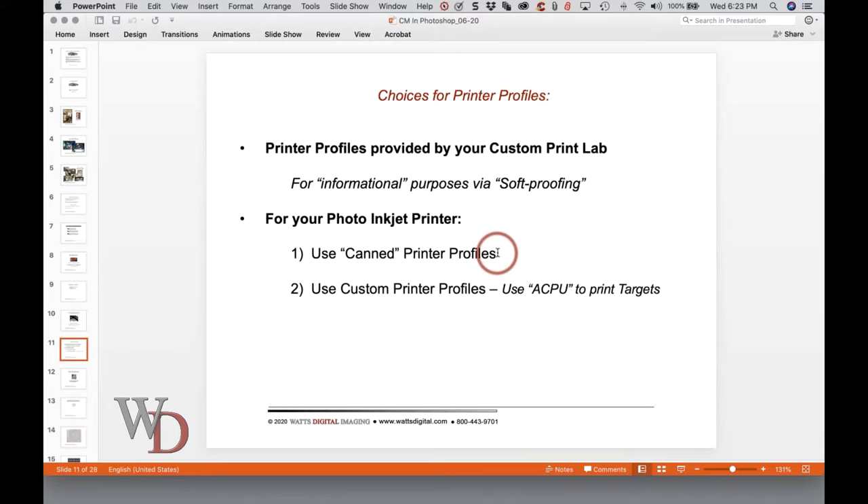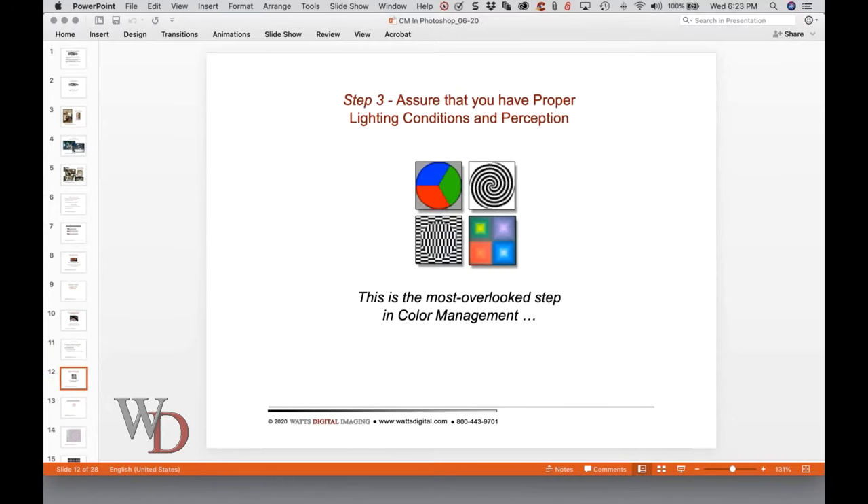If you have a whatever printer model and you're using a paper like Red River or Hahnemühle fine art paper, chances are, if it's a fairly modern printer in the last two or three years, you can go to Hahnemühle's or Red River's website and download their canned printer profiles. Using a printer profile is better than nothing. I will show you before we're done with the color management portion, if we have time, how to print using a printer profile, whether it's canned or custom.